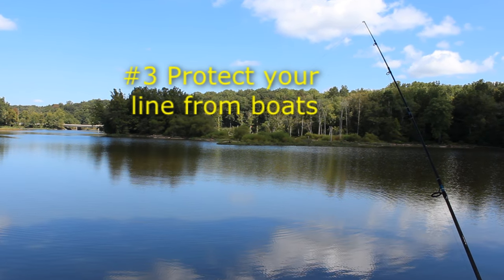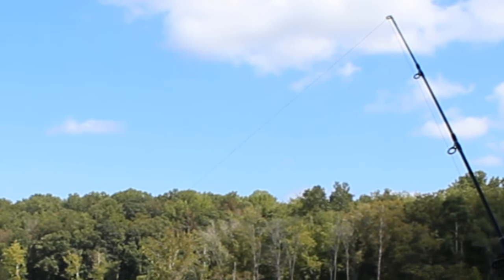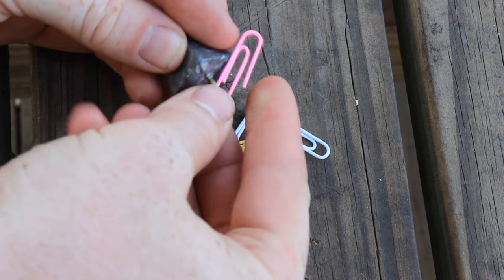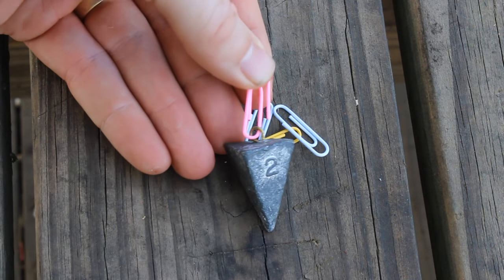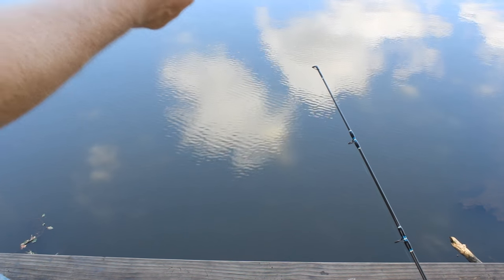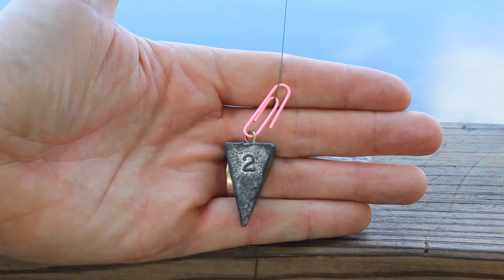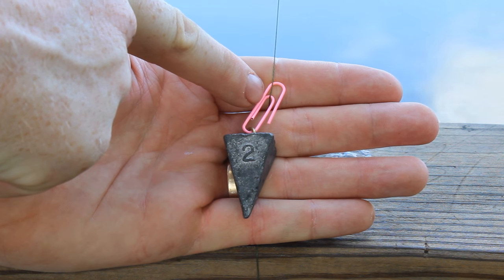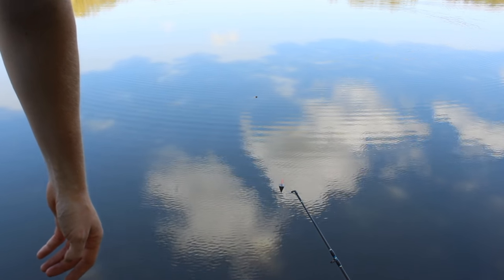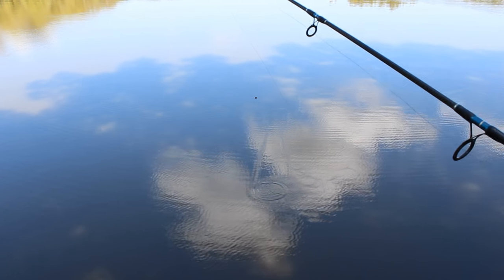Nothing's more frustrating than having someone in a boat run into your line. If you want to protect your line from boats or get it out of the wind, sink your main line. By getting it down to the bottom quicker, you keep it out of the way. You can do that by using a back lead. This is a little DIY back lead — take a one or two-ounce lead, put it on a paper clip, and once you've already cast out, attach the lead via the paper clip to your main line. Have it on the inside of the paper clip so it's harder to accidentally lose your lead. Send the lead out over the water, and once it gets far enough, open your bail and let the line drop down to the bottom.